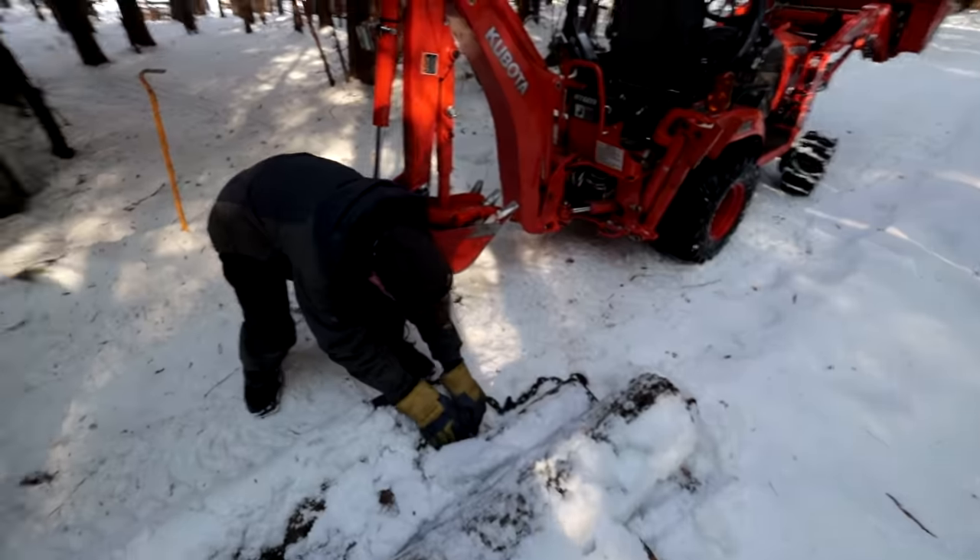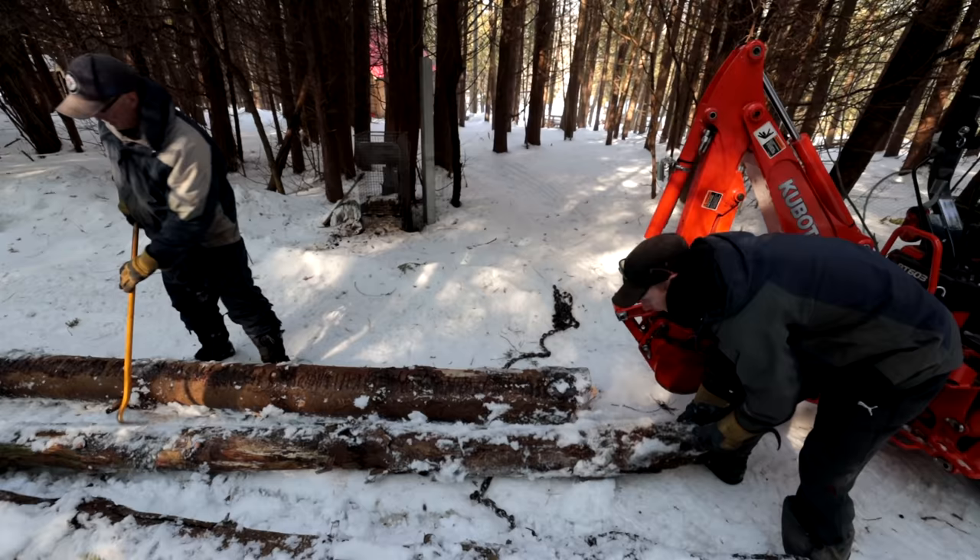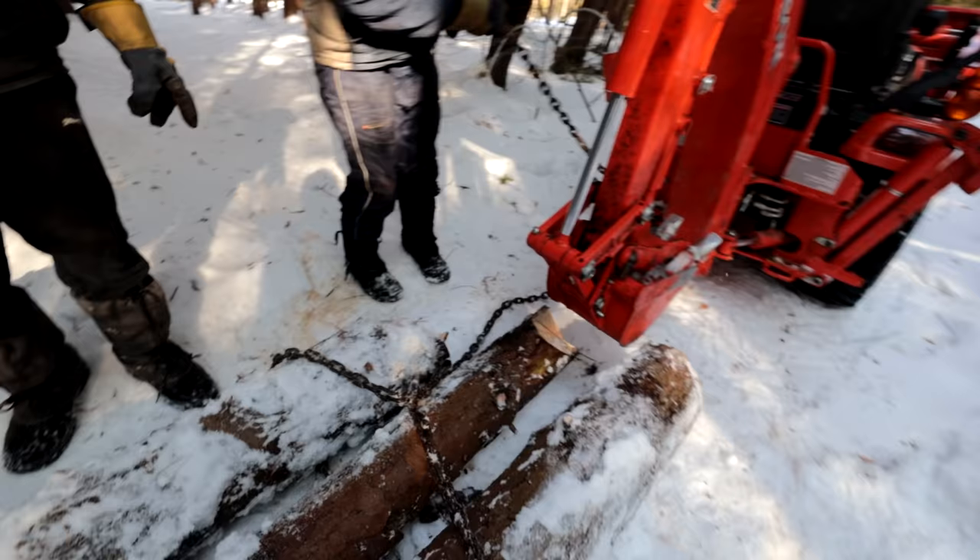Good morning guys! Welcome back! Last episode we moved a lot of logs down to our location where we're going to build our sugar shack.